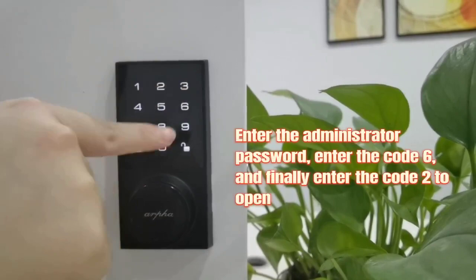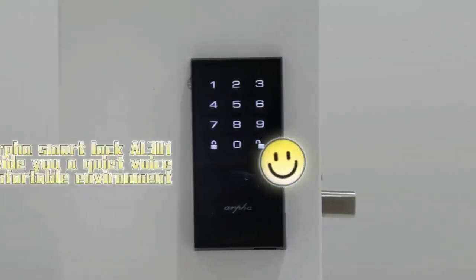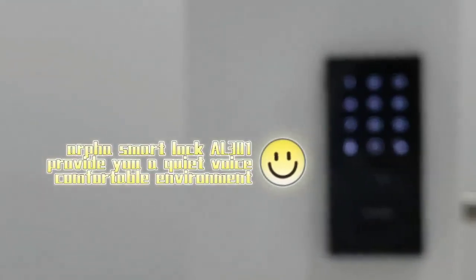Finally, enter the code R2 to open. Alpha Smart Lock AL301 provides you a quiet, comfortable environment.